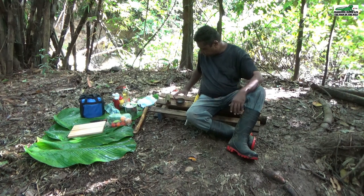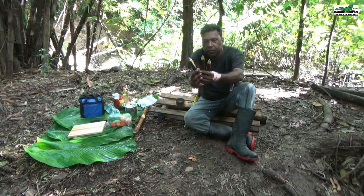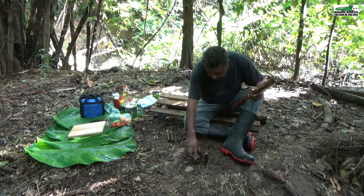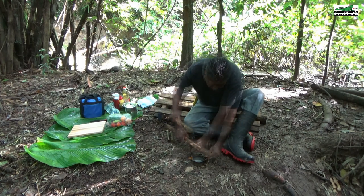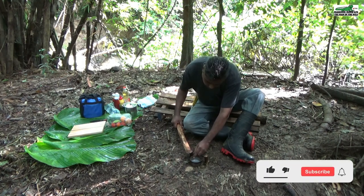It takes only a minute to assemble the stove. All you need is a simple tuna can and the tree sticks that we prepared earlier. To assemble the stove, you simply place the sticks in the ground as shown here, leaving it approximately one inch above the tuna can.